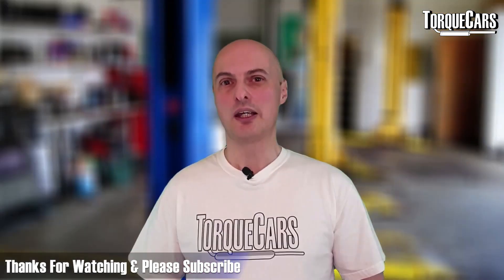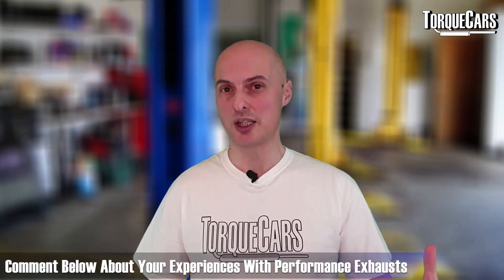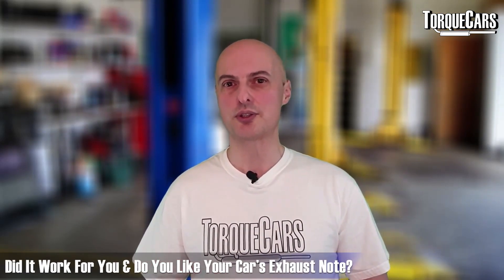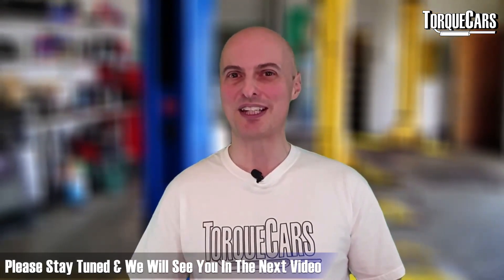Thanks for watching. If you haven't subscribed please do so, and let me know in the comments your experiences with performance exhausts — did it work, do you like the sound, what engine do you have? That'll help me shape future content for the channel.